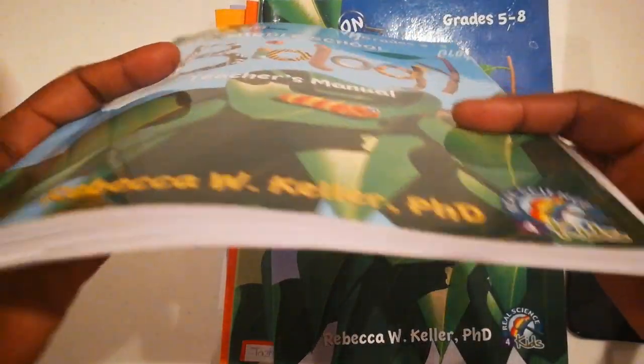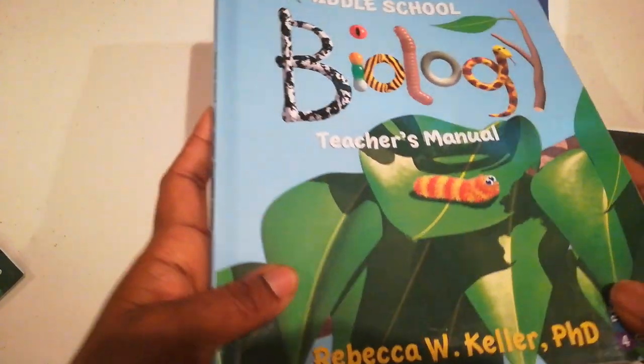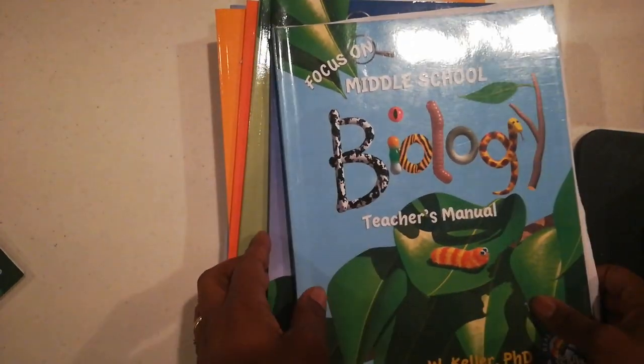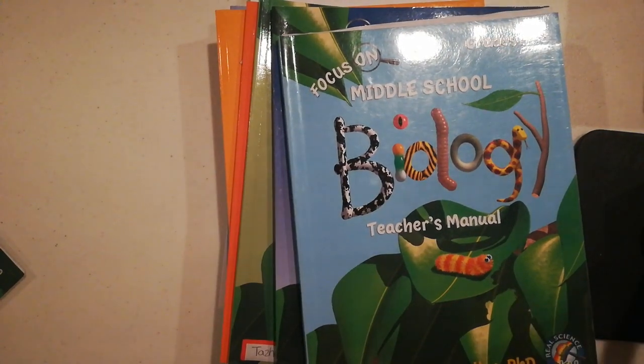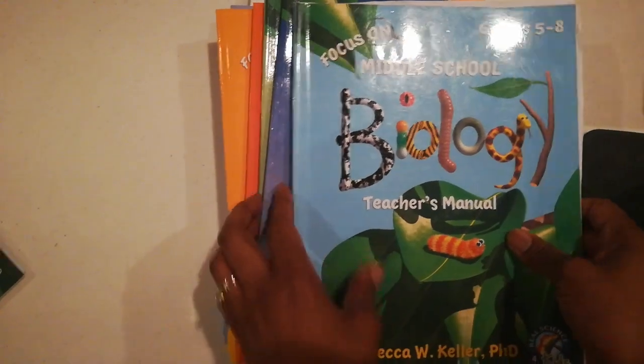It's broken down, and the reason why I like it is because it's not a thick book. If you're doing a semester kind of thing, you can just do a unit of this — biology — then switch over to physics, because they have way, way more. They have biology, chemistry, physics, geology, astronomy, and I think that's it, though there may be some more. I only have three.